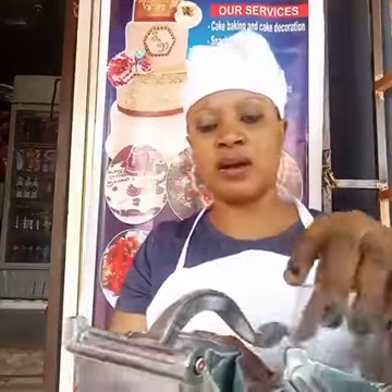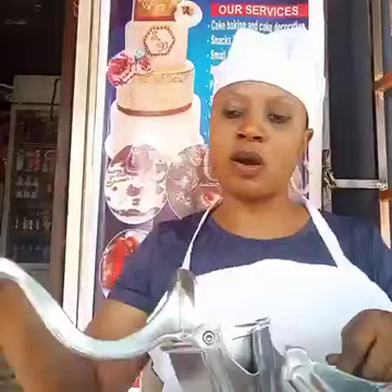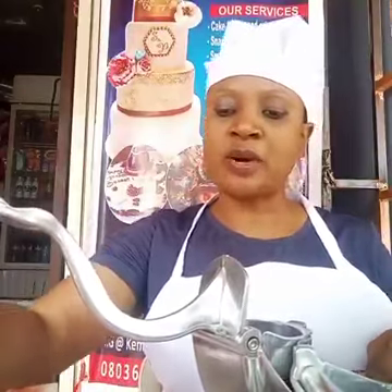Hello everyone, good afternoon. I actually got this Manwa Jewish Presser and I'm trying to work my hands on it. I have my already peeled and washed watermelon, so I want to see how it works.